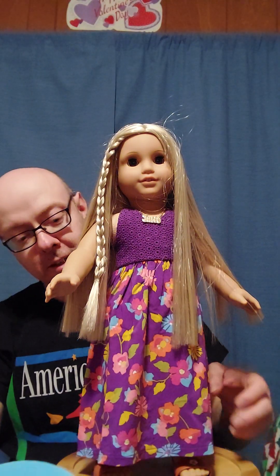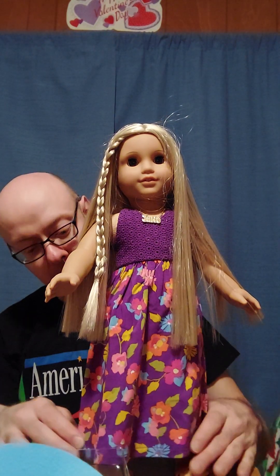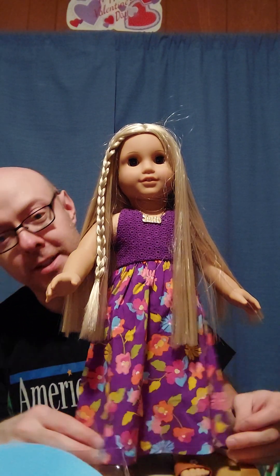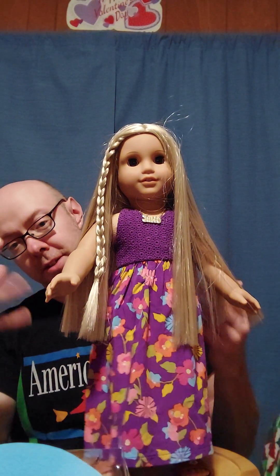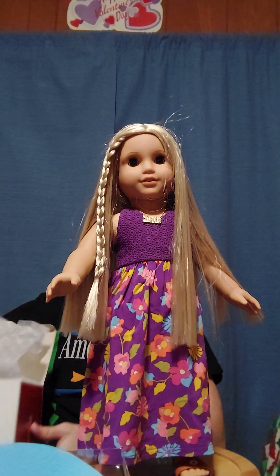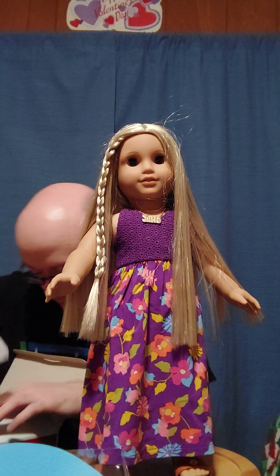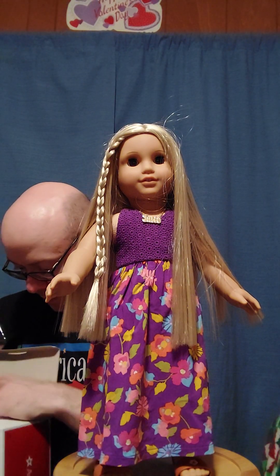The only thing I wasn't too fond of is that the dress is just thrown into the bottom of the box and the sandals are underneath it, just in a clump. Because this is really sheer fabric. I mean, it's not going to get super wrinkled, but it's kind of frustrating that they would just throw it in like that.